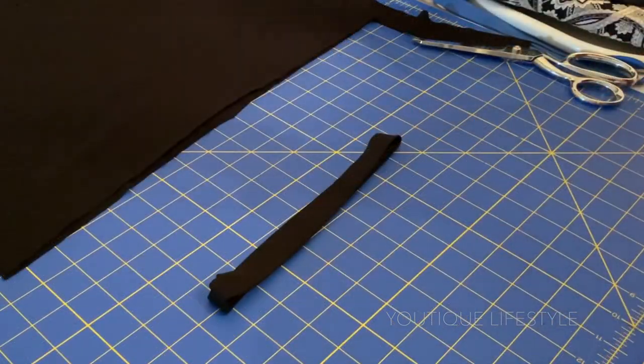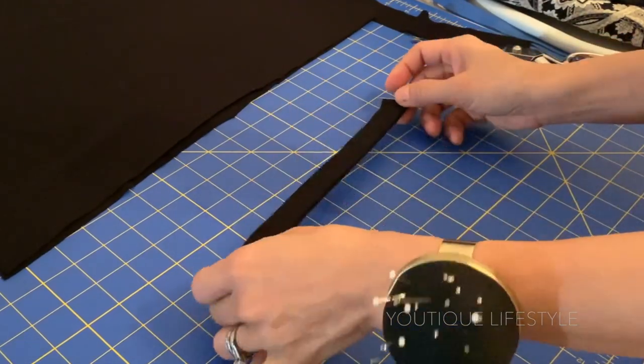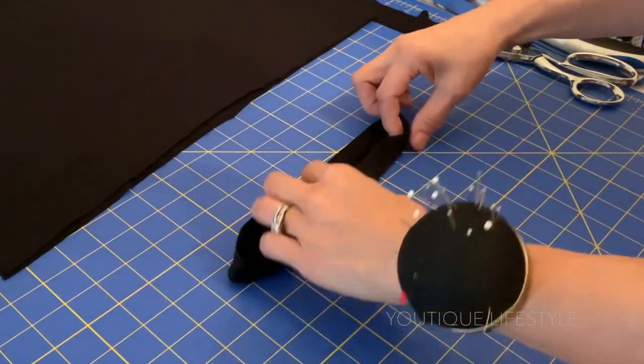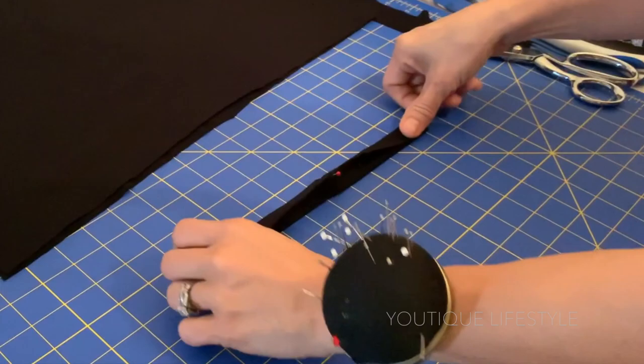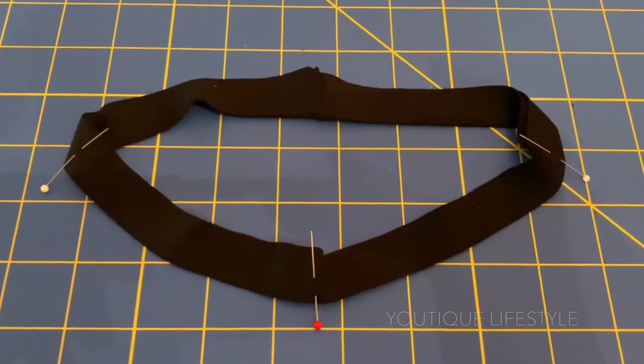With the seam on one end, I'm going to pin the other end. I'm just using the pins as a marker. Now I'm going to pull on the neckband and align the seam and the pin, and now I can pin to mark the folded ends. When the neckband is open, it should look like this.